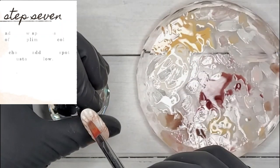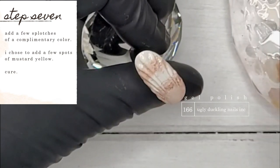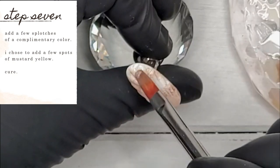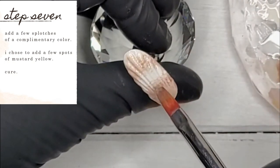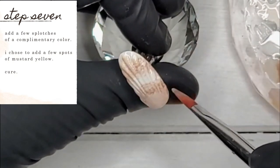I decided I needed a complementary color — it was looking a little too dull. So I decided to use a mustard yellow, number 166 from Ugly Duckling. I'm just applying it in the little arc area and then in the upper outer rim of the cuticle area. Once I'm happy with how it looks, I pop it in the lamp for a cure.